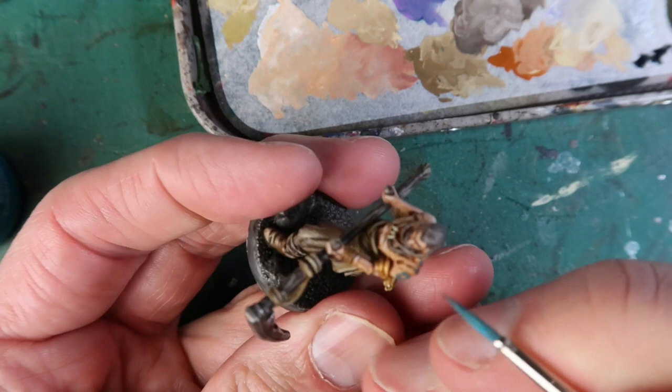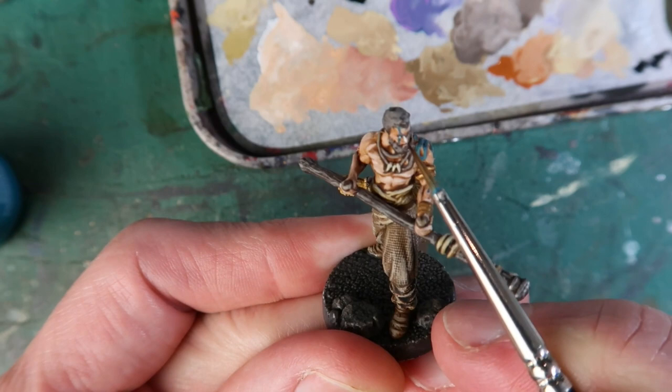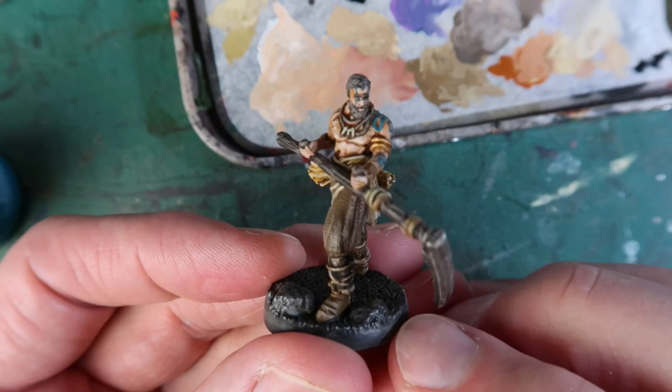I'm using Dryad Bark mixed with a bit of Shabti Bone to highlight his satchel. Now I'm painting in his tattoos using Hawk Turquoise mixed with a bit of black to make it darker. Using the illustration for reference and following the shapes sculpted into the miniature, I paint on those tattoos — there's a little bit on the face as well. Tiny white dots on either side of the black in the eye, and if you need to, touch that up with black until it looks just right. You might need to outline the eye a little bit — it doesn't matter if it takes a few tries. And there we go, Arev is done.